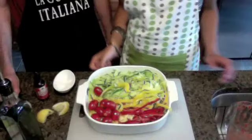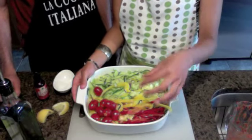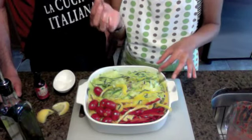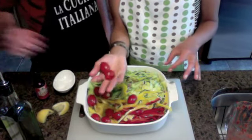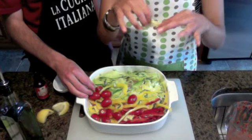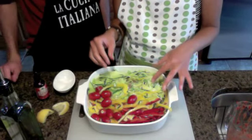Beautiful sauce. Our base for our lasagna is red bell pepper, yellow bell pepper, zucchini that has been mandolined, shallots, more tomatoes — because you can never get enough of those — and yellow squash that has also been mandolined. We've got some leek, a little bit of basil, and a little bit of garlic.